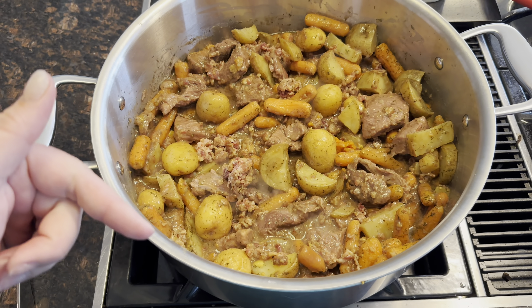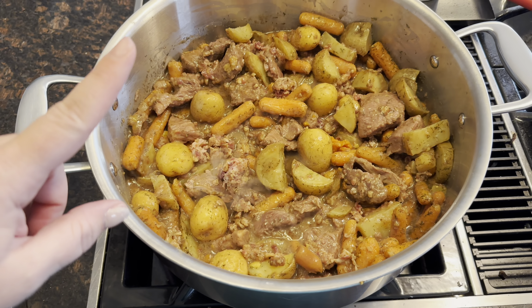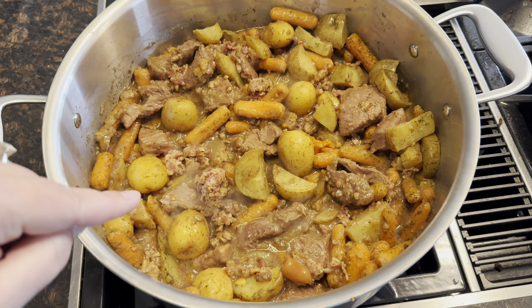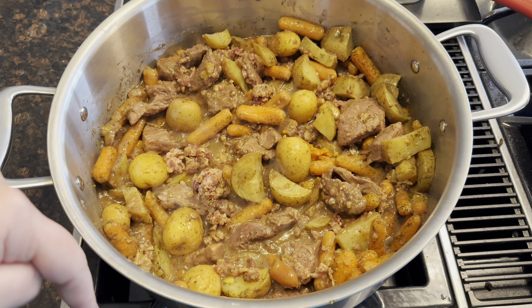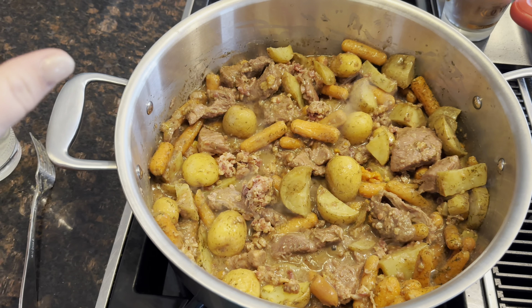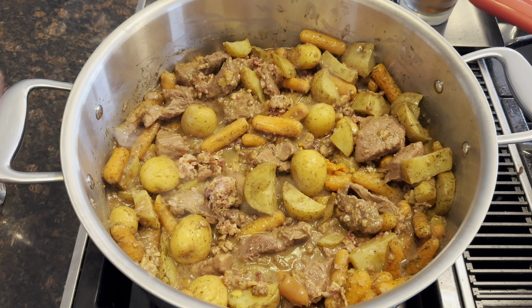Hey guys, welcome back. If you joined me a couple episodes ago, I made a bunch of food — the carrots and the potatoes — and then I had some stew from Costco, so I just put it all together. And this is like bacon bits. It's a Tuesday. Our meals are getting kind of low and I'm trying to constantly make more food so we don't eat out.